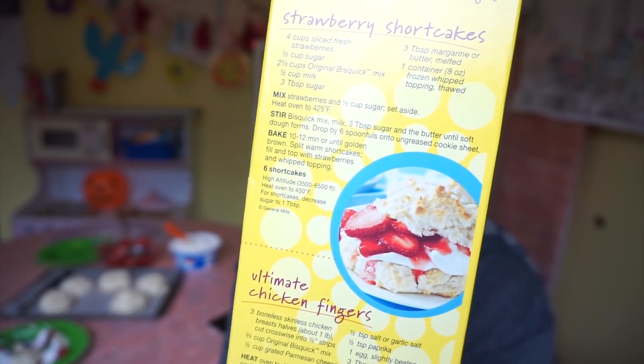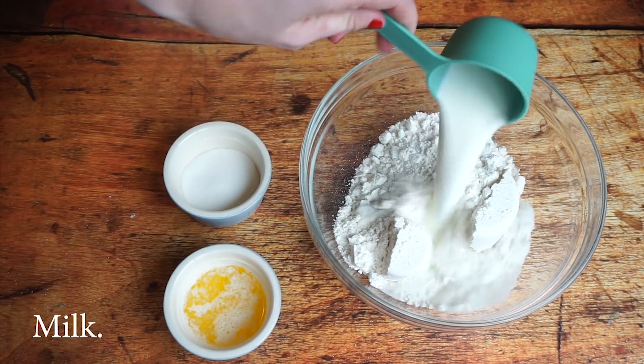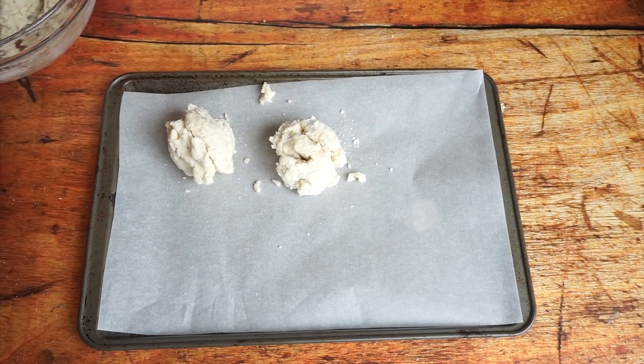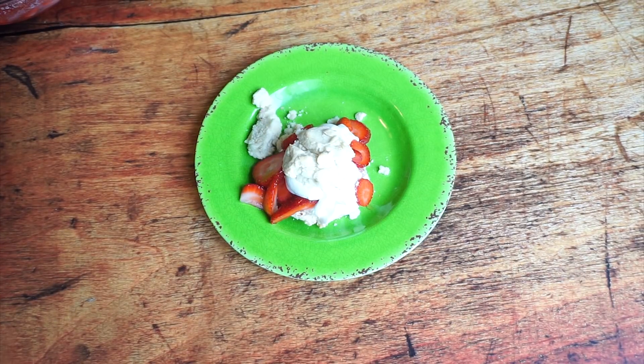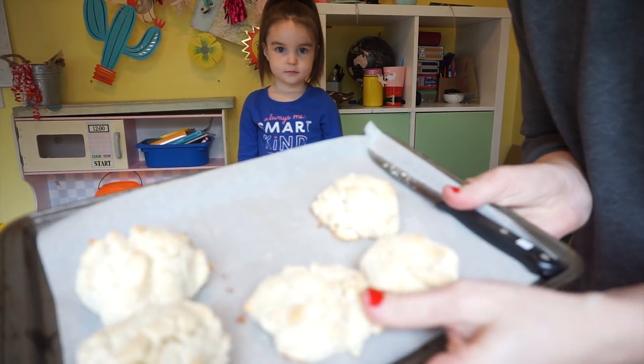Now the last thing we made were the strawberry shortcakes — we saved the best for last. They sure look tasty. I haven't tasted it yet, but I'm going to have Harper come over and make one of her own and then we're going to dig into this together. Harper, you want to make one? Okay, come on. How gorgeous those turned out!